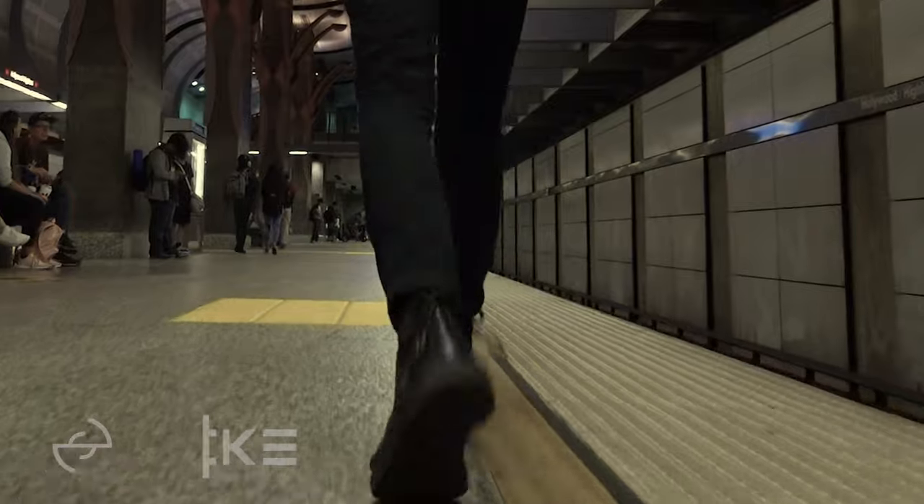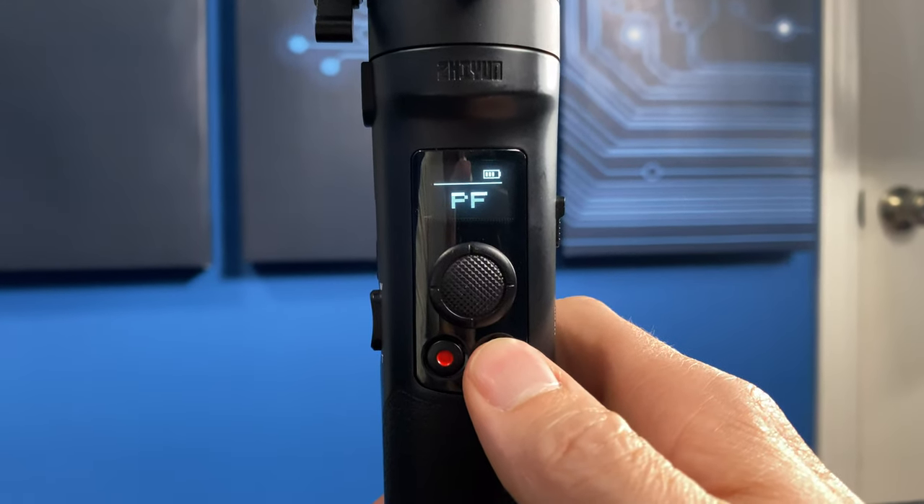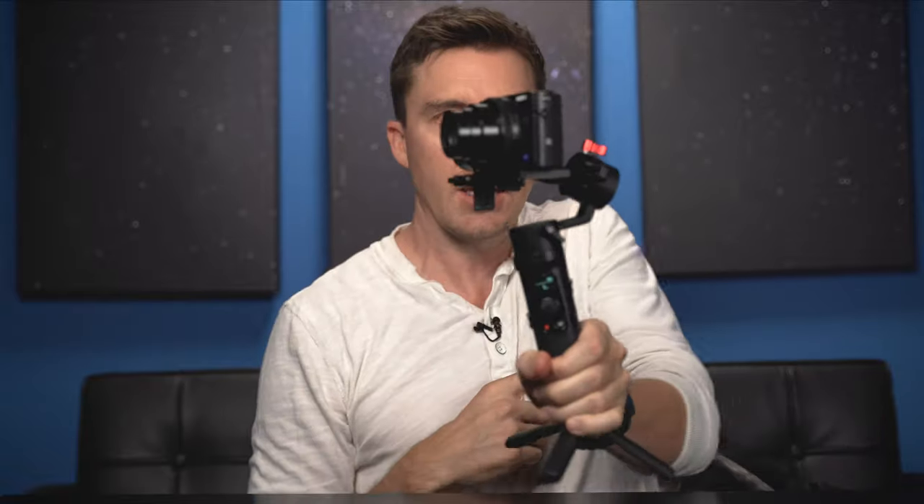Let's go over the features real quick. It's got a pan follow mode, which is what happens when you first turn it on — it will pan but it won't tilt. You can actually do a cool jib or crane shot following somebody's feet all the way up to their head and shoulders. Press the trigger once and it goes into full follow mode, where it will pan and tilt with you. Hit the mode button once and it goes to lock mode — any way you turn this thing, it stays looking in the same direction. Lock mode is really cool because you can put it down, point it wherever you want to shoot, and it just stays there — like a mini tripod that's super easy to control and point in any direction.